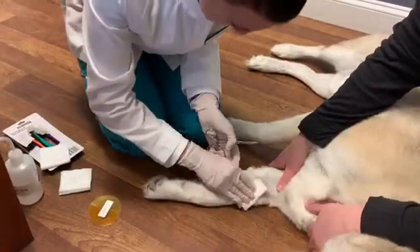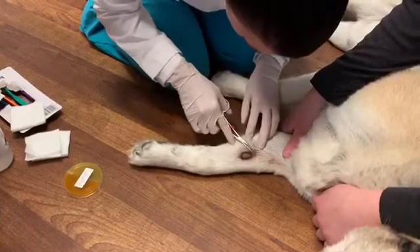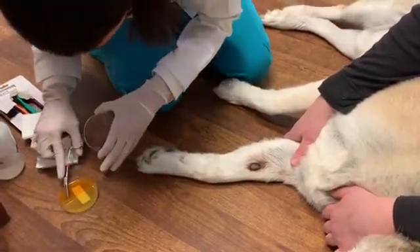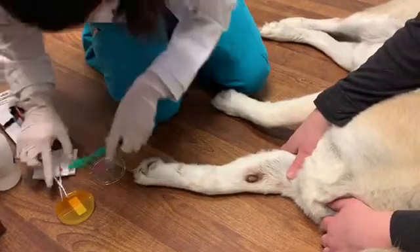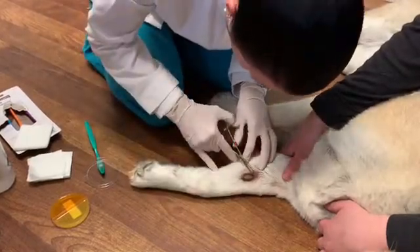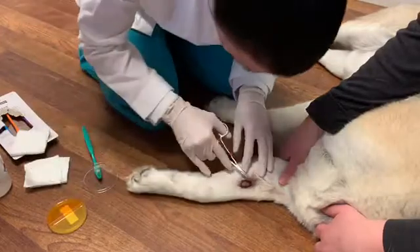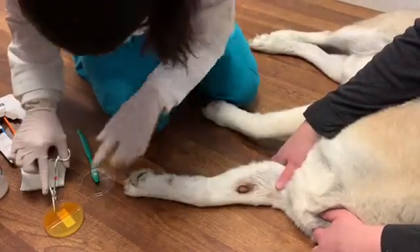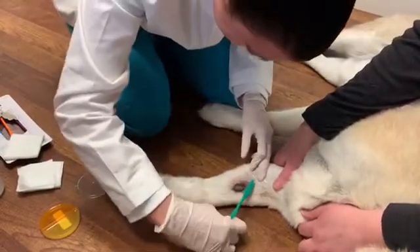I'm going to, using the hemostats, just pluck a few hairs surrounding the lesion and place them right in the DTM side here. I can get my toothbrush to get those hairs in there. Just pluck a few more hairs to put on the other side as well. Then I'm going to take the toothbrush and just brush along the lesion.